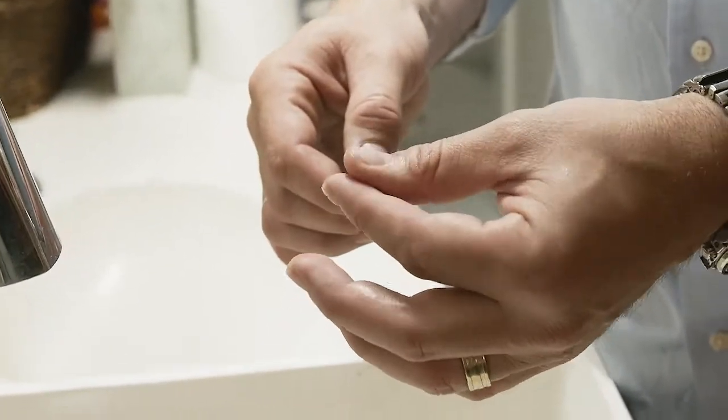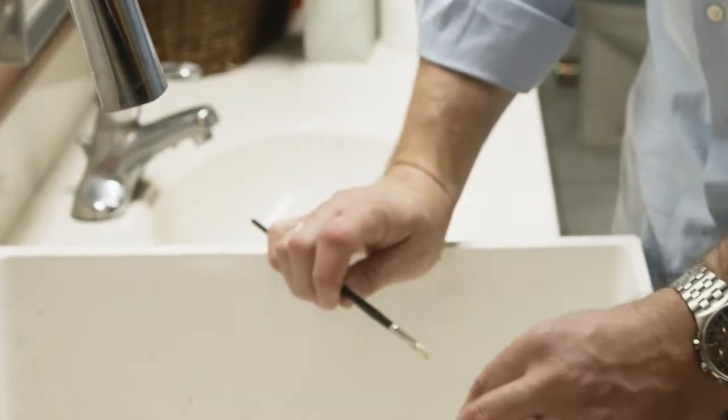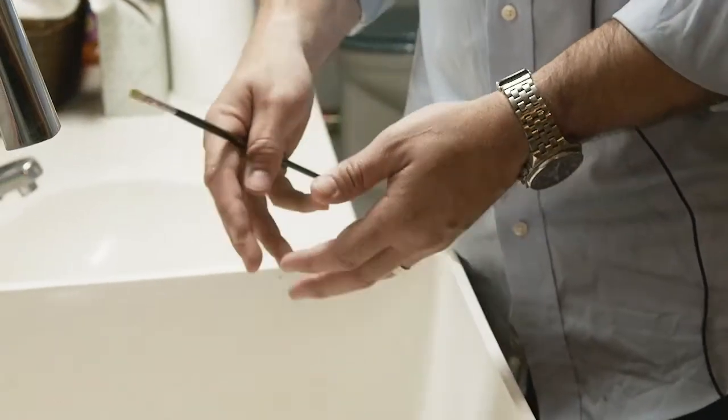I grab a towel and dry the brush off really well, then grab just a little dab of hair conditioner and work that into the brush — very little — just to shape it. Then I place it on a counter overnight and tomorrow it's going to be like a new brush. Ideally you'd do this every single night after painting. If you get lazy, rinse your brushes in mineral spirits and put them in the freezer with your paints — you can start painting with them again tomorrow. If you do that, try to wash your brushes at least once a week. Washing them every day is probably the best practice, and if you follow that brush care technique your brushes are going to last a lot longer.